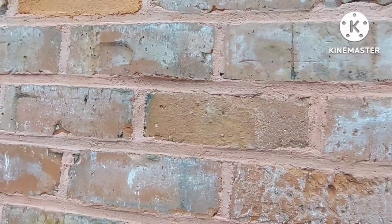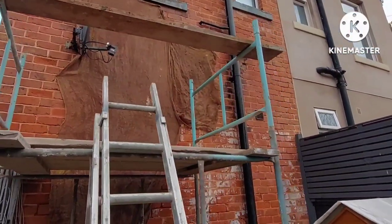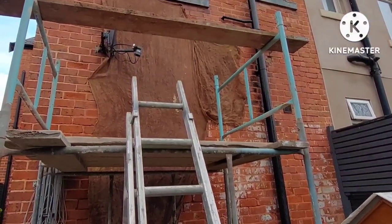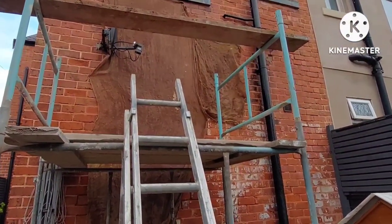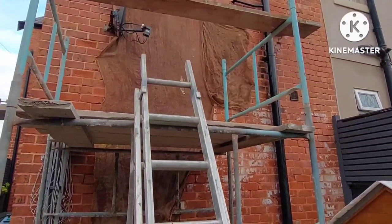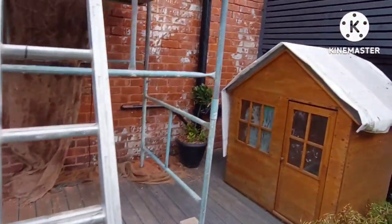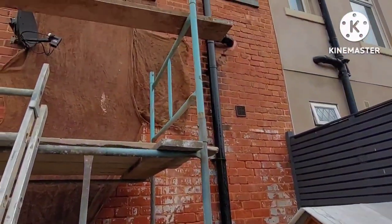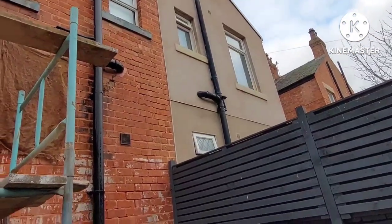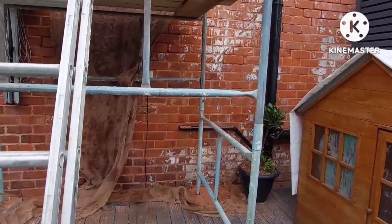Right, on to the next bit. We've now covered over the new pointing with some hessian sheeting — that's known as the cherishing. That's keeping it nice and damp and moist in there. We'll keep that hessian on for a couple of days, keeping it damp so it has a nice slow set. Well, that's us for today — that's Monday over. We've got a bit up there to do tomorrow, a bit down there, a bit at the bottom. See you tomorrow.